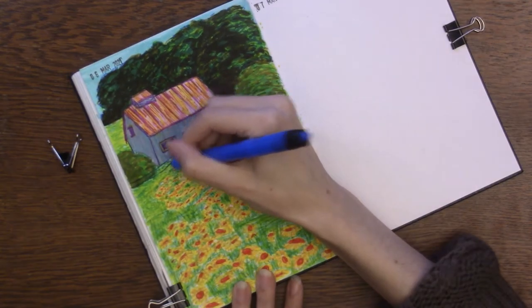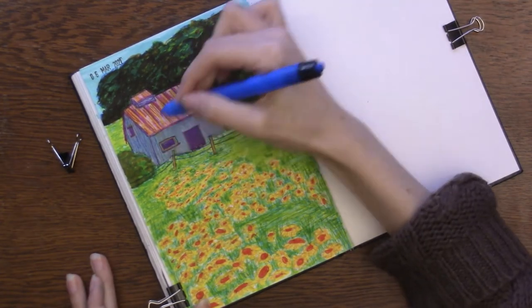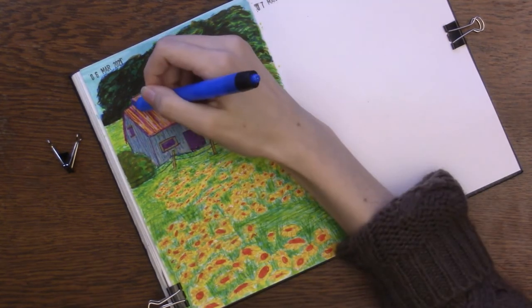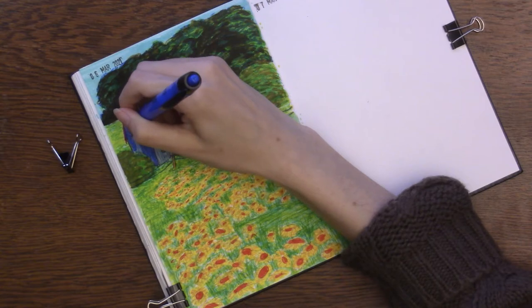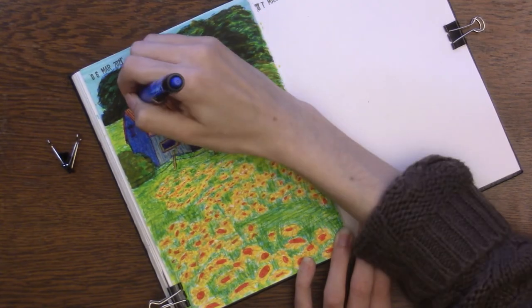I wanted to push the trees back even further and create a bigger depth of field. So I added that orange to create a really dark, muddy green, and it worked really well. But that was also when the page just could not handle any more color, although I think I do add just a little bit more by the end.